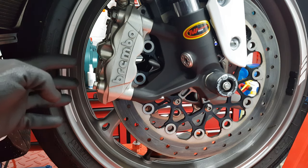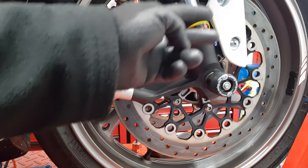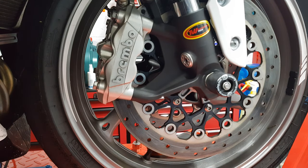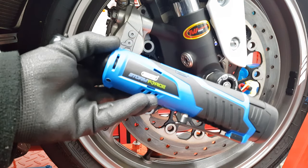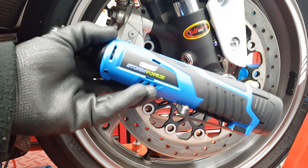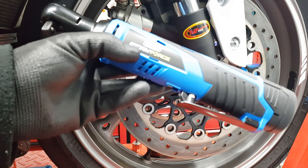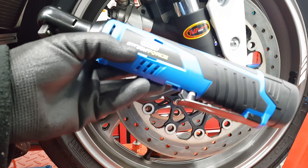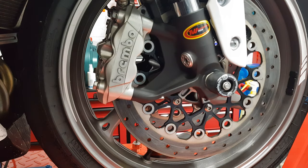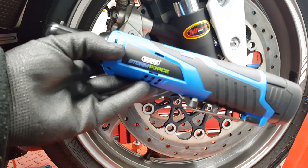As you saw, it struggled with those caliper bolts but was okay on the pinch bolts and definitely okay on the fairing bolts. For the price and what it is, it's not a bad little tool. Don't expect to take off a clutch or anything with it, but for lighter jobs — removing plastic under-trays, general light work, or using a screwdriver attachment — it's not a bad little tool to have.